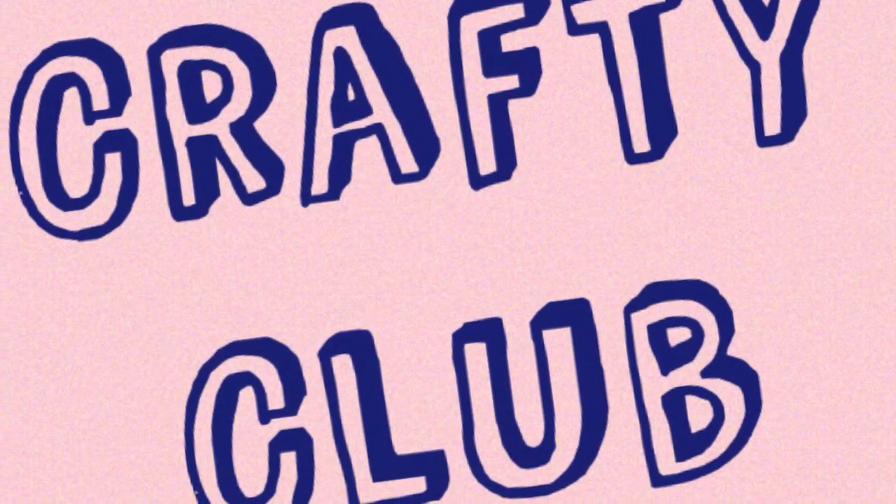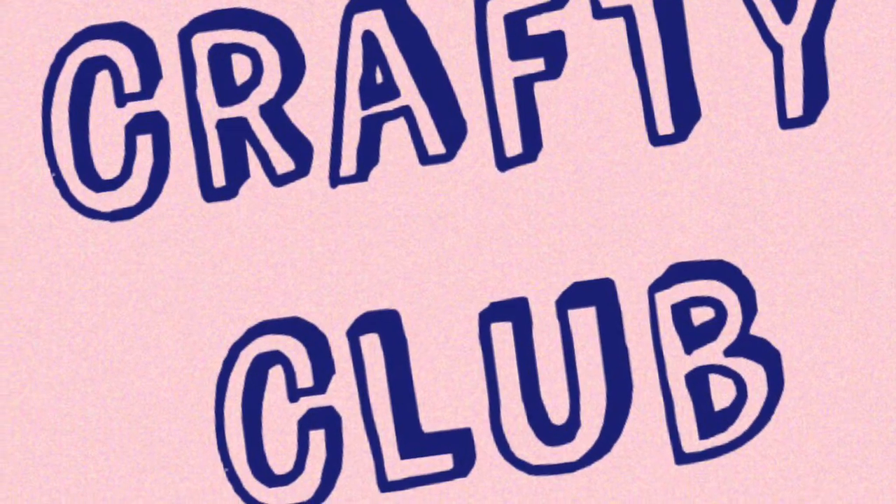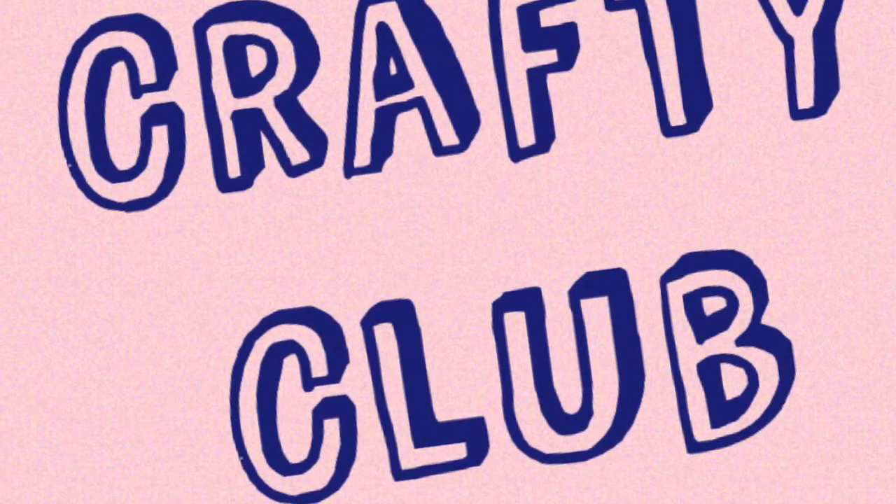Hello and welcome to Crafty Club. Today I will be showing you how to decorate a clear phone case, or any phone case of your choice, with just a hot glue gun.